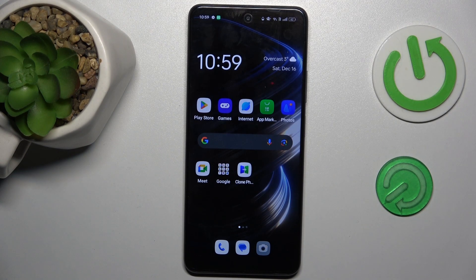Hi guys, welcome to Hard Dresses Info Channel. Today I have the Oppo A79 and I want to show you how to take long screenshots on this device.